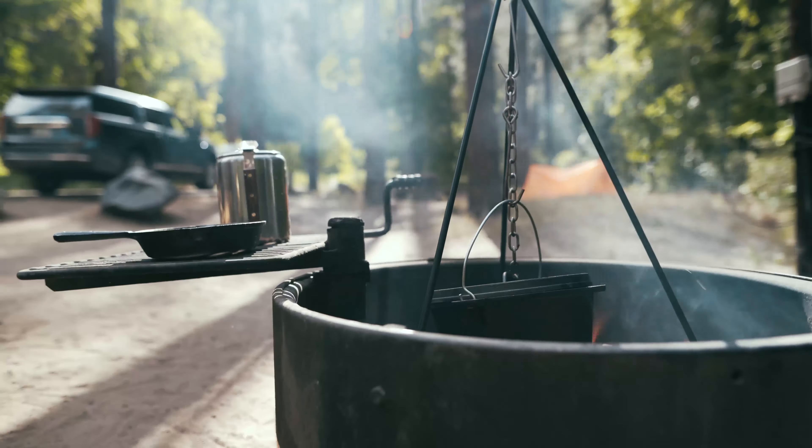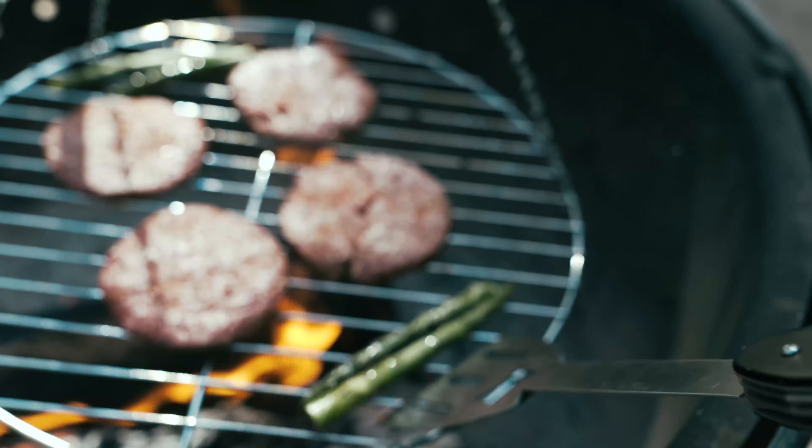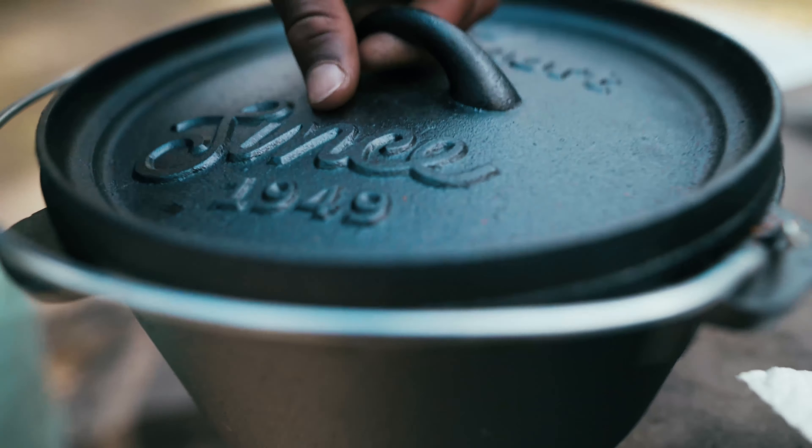Whether you prefer to suspend your dutch oven or utilize the grill surface over your campfire, we've got you covered with these two functional and easy-to-use tripods.